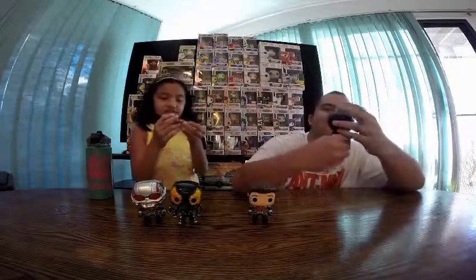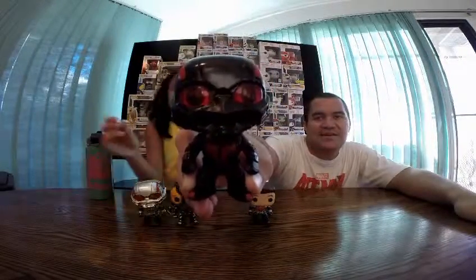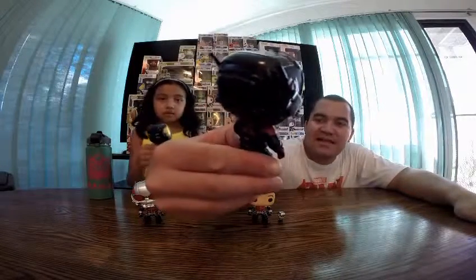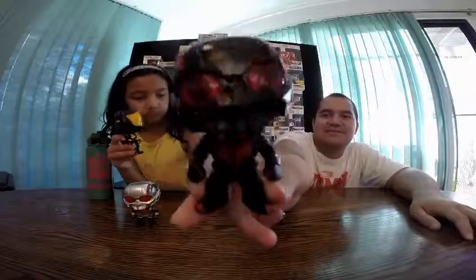Now we got my favorite. We have here the con-exclusive blacked out Ant-Man. This one is my favorite. He just looks so cool. You can see through his visor here, you can see his little eyes inside. He looks way better all black, I think, than the black and gray. In all, he's just my favorite, and the paint job on him is awesome.